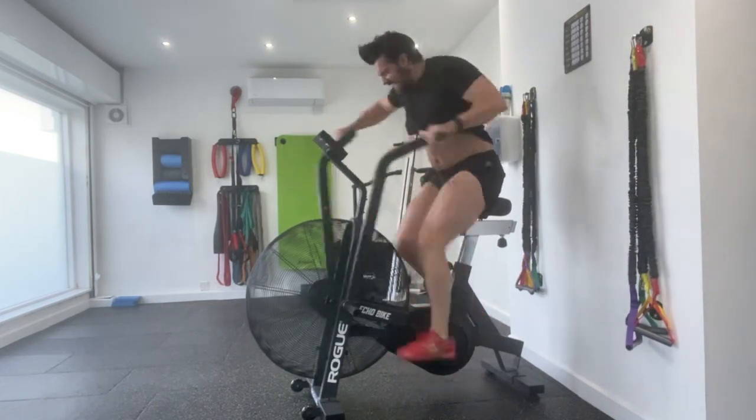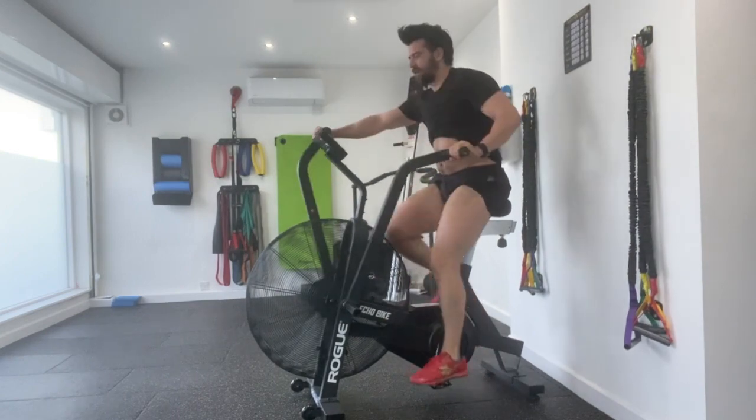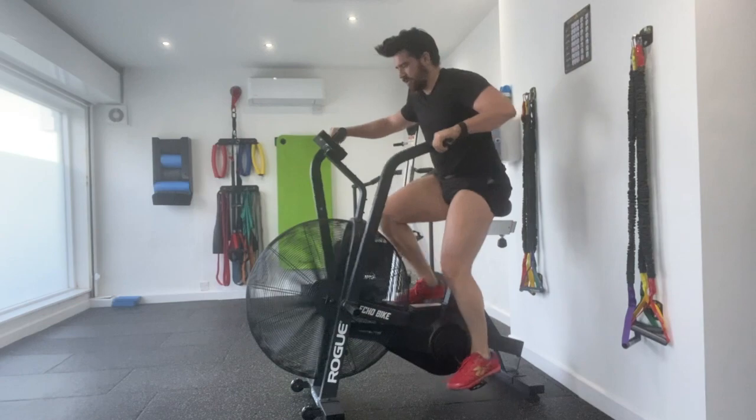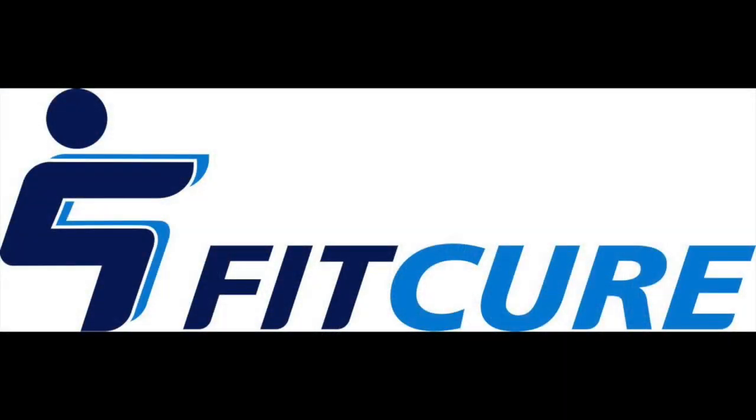Actively recover one to two minutes, maintaining the same level of power output from one work period to the next. Focus on dynamic energy control, bringing that heart rate down in between intervals.